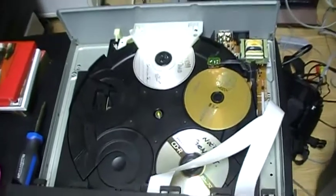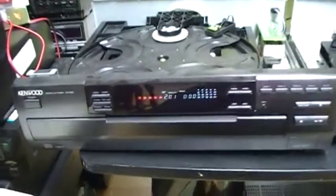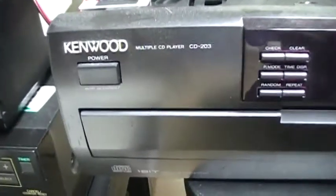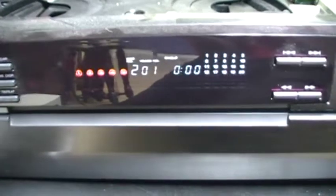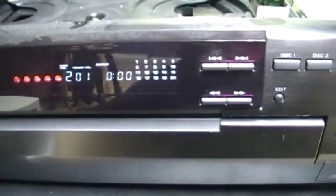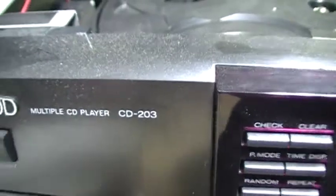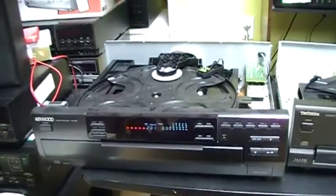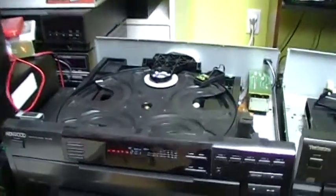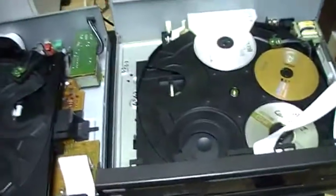Now I'm going to get my Kenwood CD player to compare the mechanism. I've got my Kenwood 5-disc CD player — I will show you the front up close. The model number is CD203. I bought this CD player at Value Village five years ago. Now it is open and we're going to compare the mechanism.